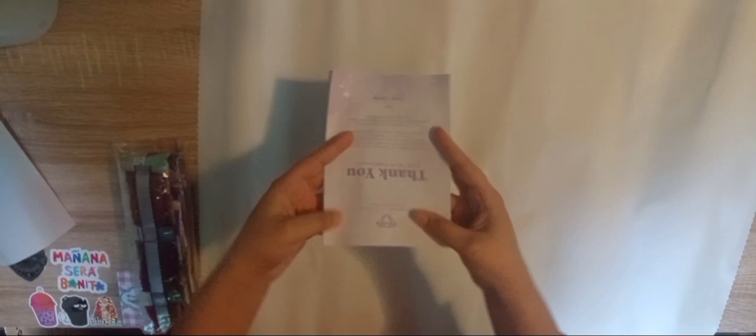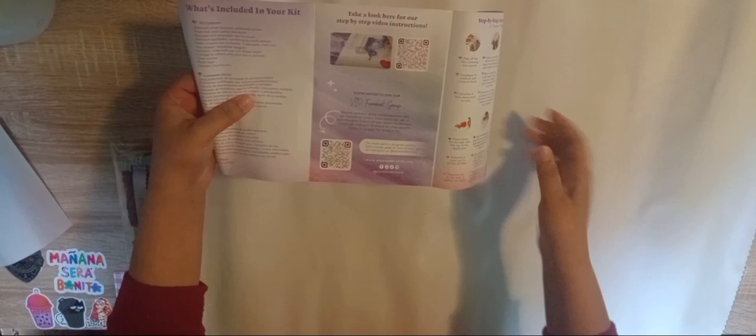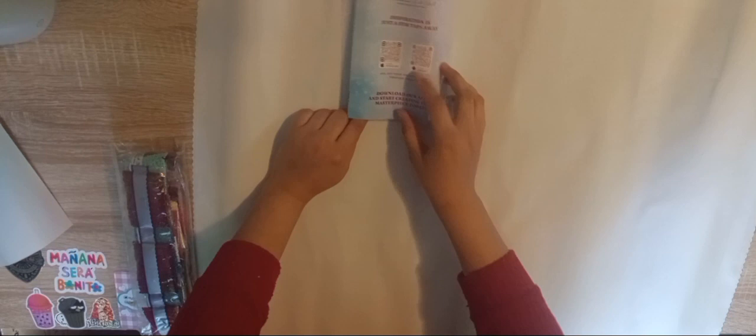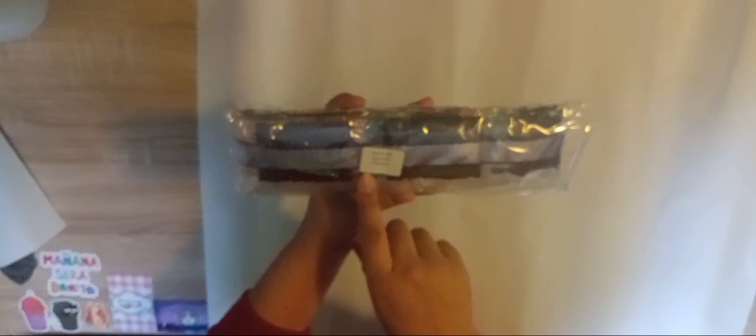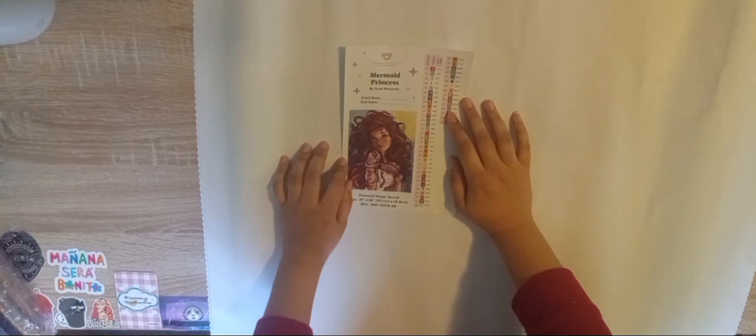Here's your little thank you pamphlet, and there's a discount code and a little QR code on how to diamond paint, their VIP group, and also for their mobile app available for iPhone and Android. I have an Android phone. Then here is the label in case you want to store your diamonds in a separate place from your actual diamond painting — there's a little label that will tell you which diamonds go with which painting. And then your little sticker — she is so gorgeous, I'm so happy I got her.